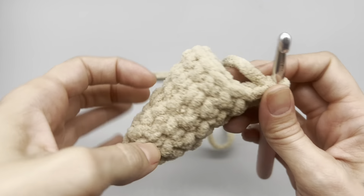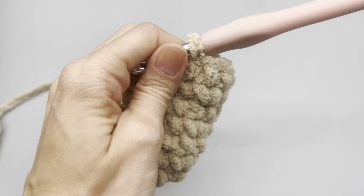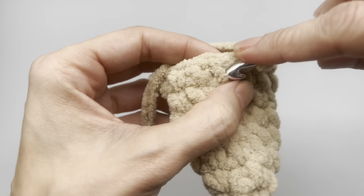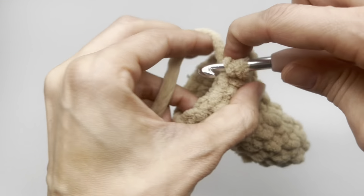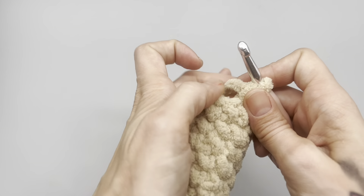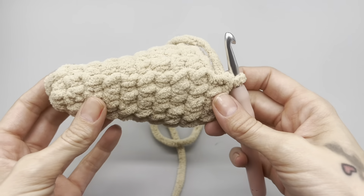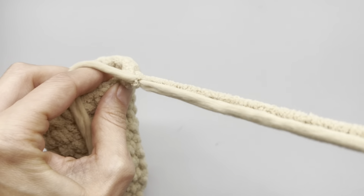This is what it should look like when you get to round eight. Row eight is the last increase row - work one single crochet, one in the next, one in the third, one in the fourth, and then two single crochets into the fifth stitch. Work four single crochets then an increase. At the end you'll have 18 stitches. Then work rows nine and ten as single crochets with no increases, and slip stitch into your first stitch, chain one, and leave a long tail.